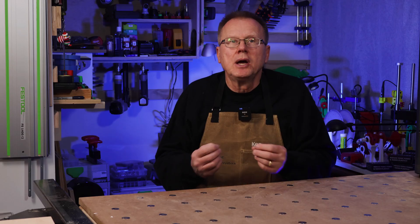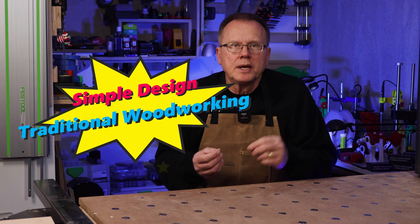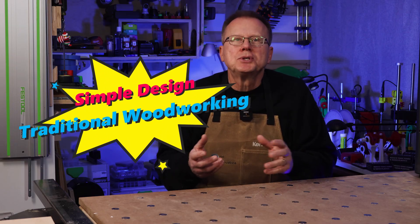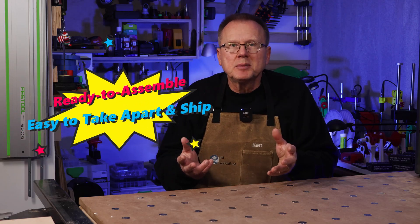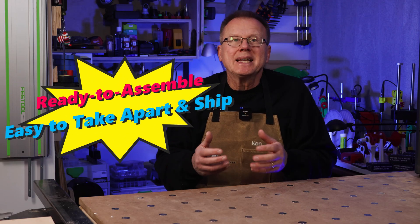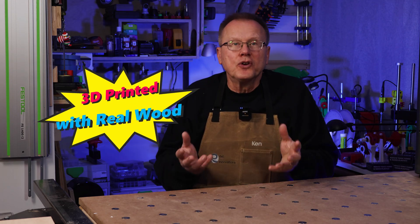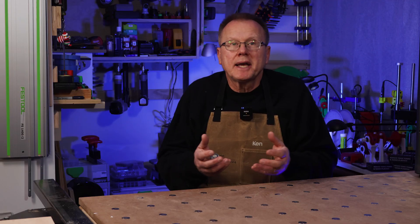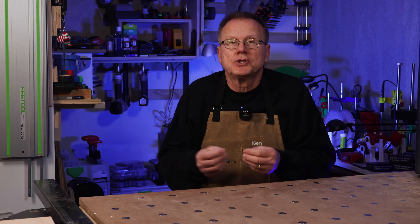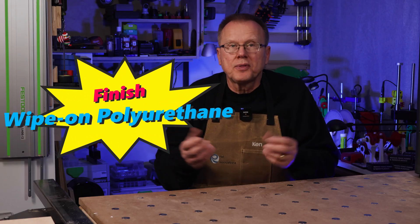The first question is, what type of piece of furniture should I design? I have several self-imposed requirements. Number one, simple design using traditional woodworking assembly techniques. Number two, ready to assemble or flat pack to make it easy to take apart and to ship or move. Number three, the furniture would be 3D printed, but I would add real wood so that it would look like a traditional piece of wood furniture. And number four, I would finish the piece using wipe-on polyurethane.